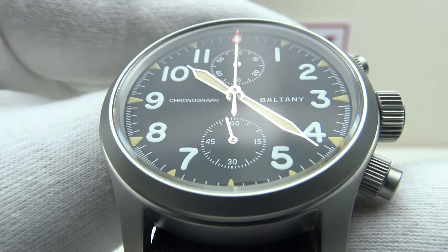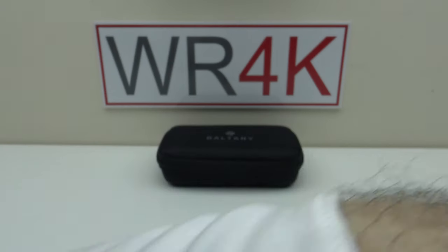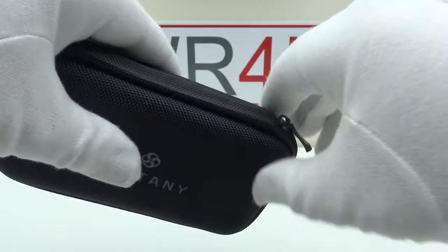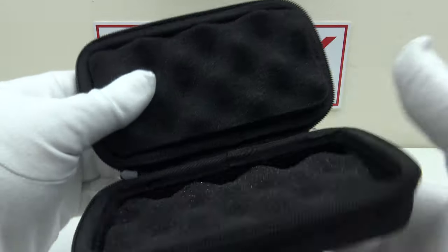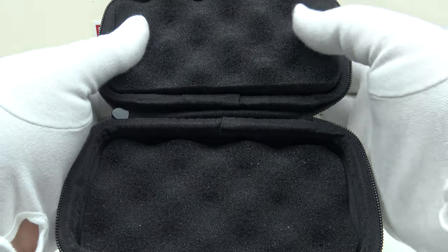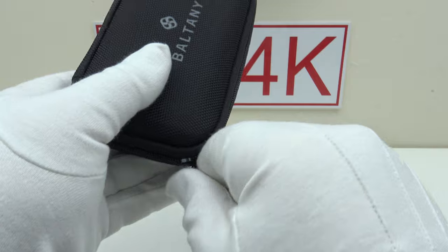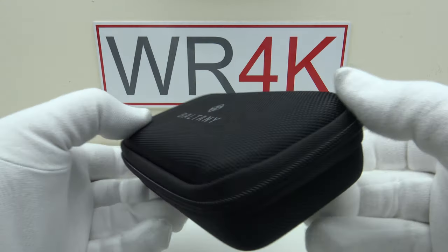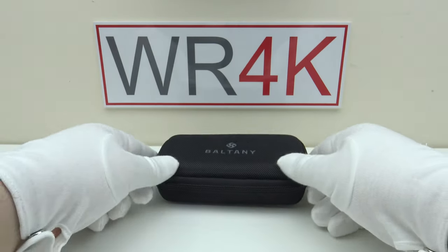Let's look at the travel case that the watch comes in. The watch comes in this hard shell travel case — I'll show you the interior. Both halves are lined with two foam panels, which does a good job of protecting the watch in shipping from any damage. I like these travel cases; they're very practical and durable and make a refreshing change from the default option of a plastic or cardboard watch box.